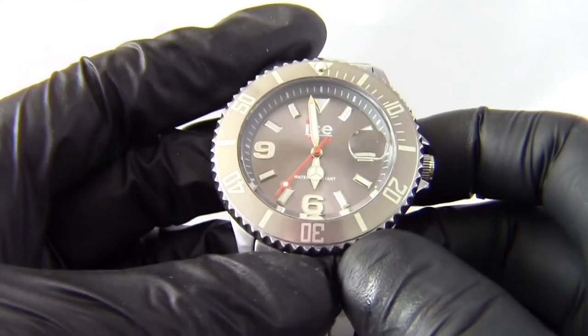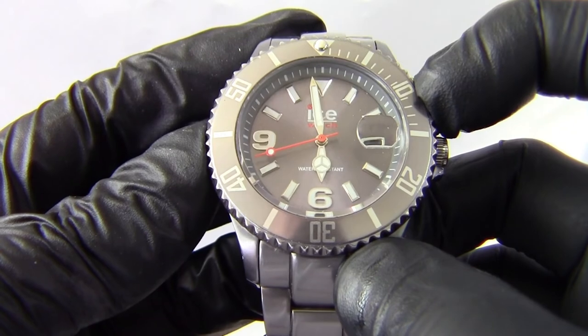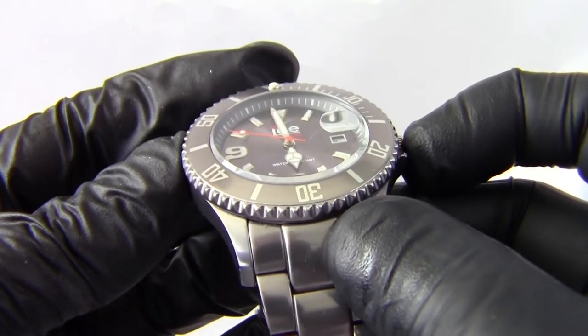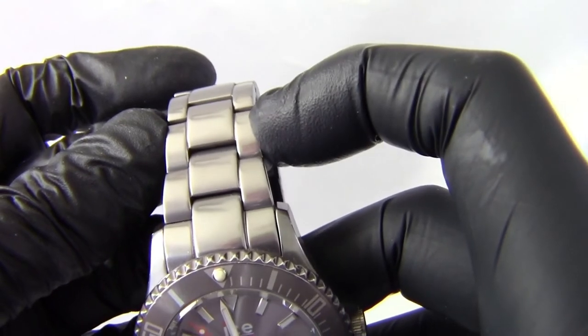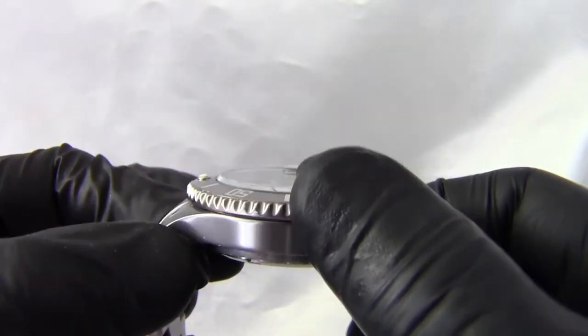Moving to sizes — this is a unisex ICE watch, which means the face is 30mm. The case is 40mm side to side. The case with crown is 43mm. Strap width is 18mm, measured across. Depth is pretty standard — all ICE watches are around 13mm from front to back.